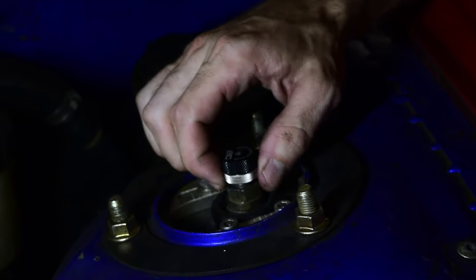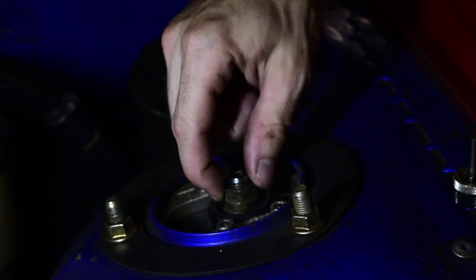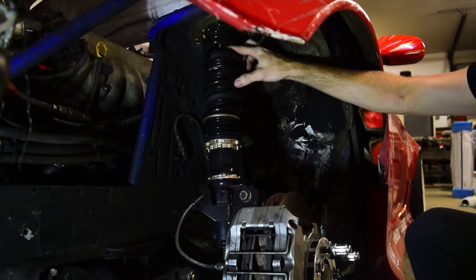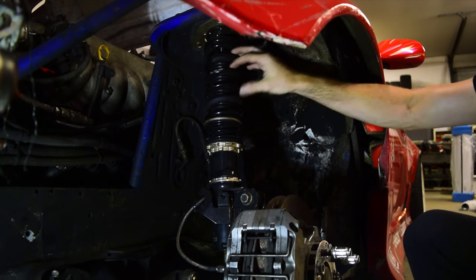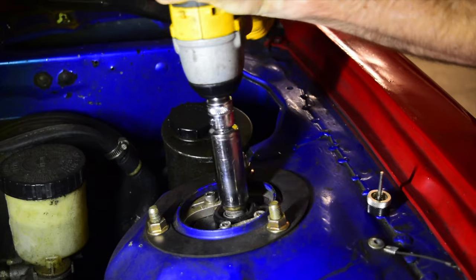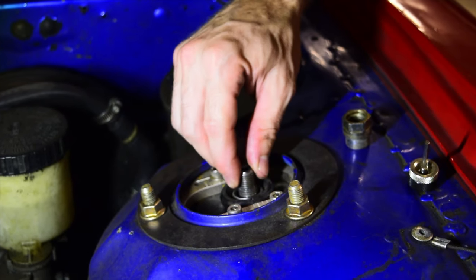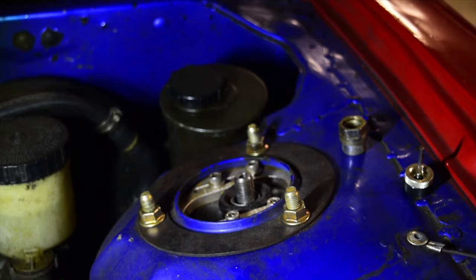First step is to take off the adjuster — just unscrew this little gold ring right here, pull it straight up, and don't lose it. Make sure there's no preload in your spring by grabbing it and giving it a twist — there should be no resistance. The reason is that I'm about to take off the shock from the top hat, and if it were under compression it could shoot down and cause problems. Then just put a 19-millimeter on here and loosen it up — that's the top of the shock.